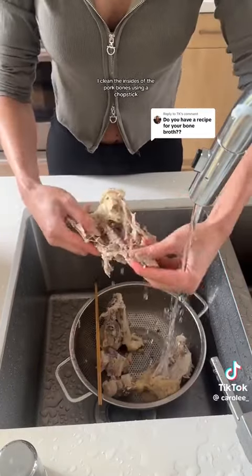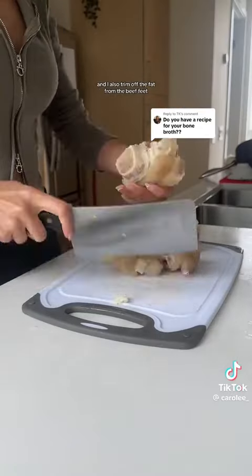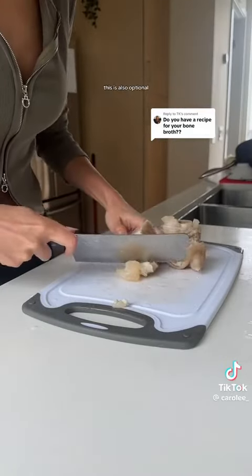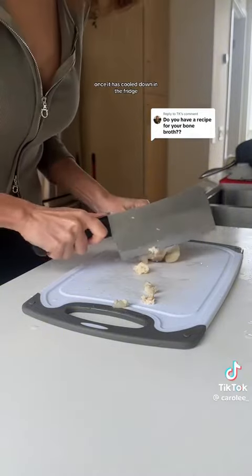For a clear broth, I clean the insides of the pork bones using a chopstick, remove the organs from the chicken backs, and trim off the fat from the beef feet. This is also optional since you can always remove the layer of fat that forms on top of the broth once it has cooled down in the fridge.